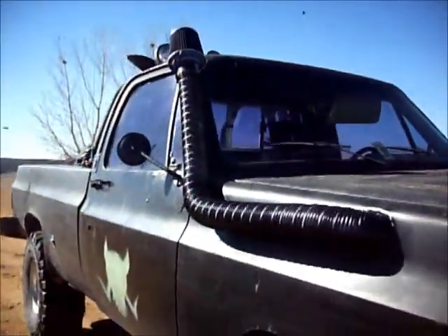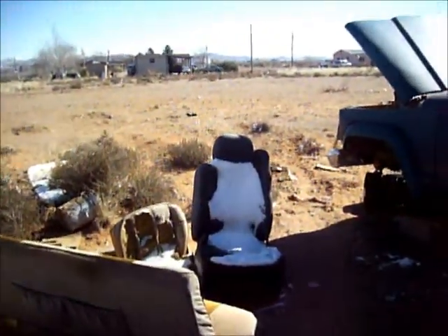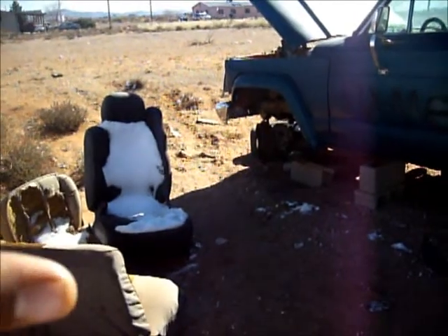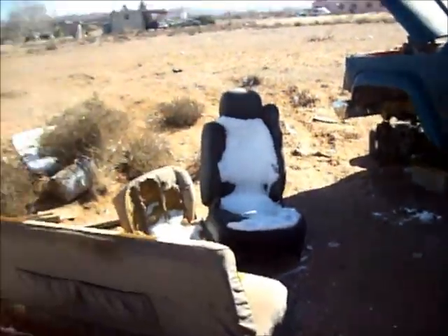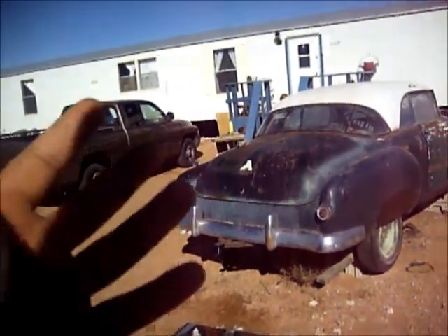Hello YouTube, what's up. I hadn't made an update lately, in a couple days, because it snowed here in El Paso. We usually don't get snow but it was really bad — we got all covered in snow. Kind of pissed me off because I went to work on the Pontiac but hadn't been able to because of the snow.